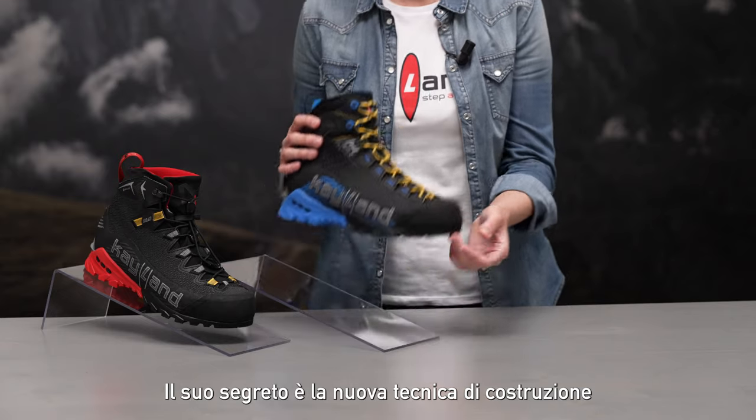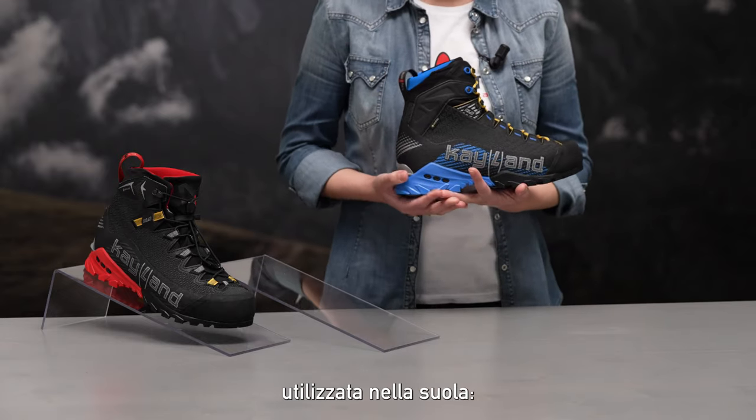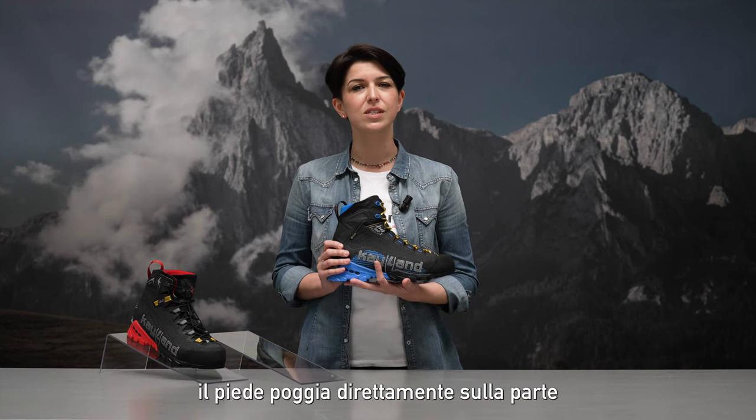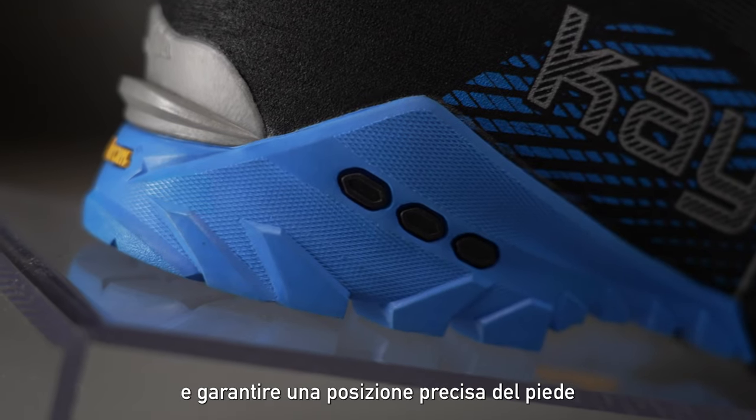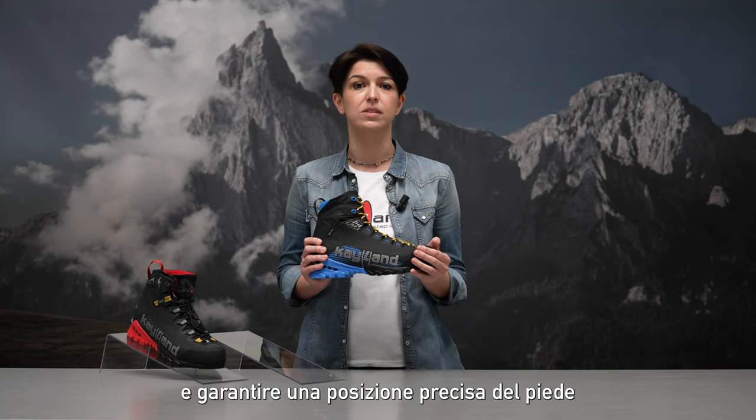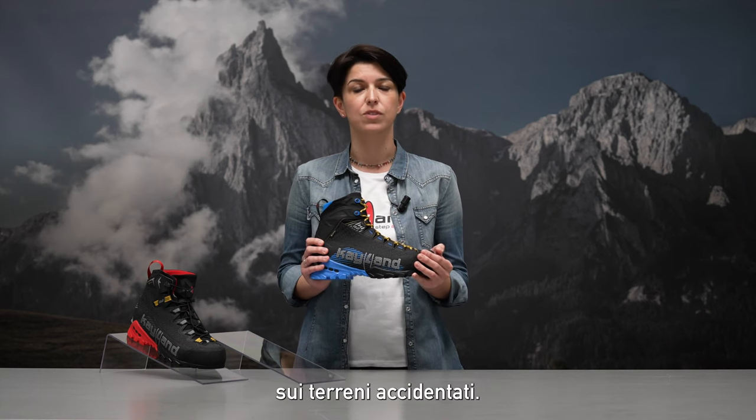Its secret is the new construction technique used for the sole unit. The foot sits directly on top of the soft midsole to maximize cushioning and ensure precise foot placement and impact resistance on rock terrains.